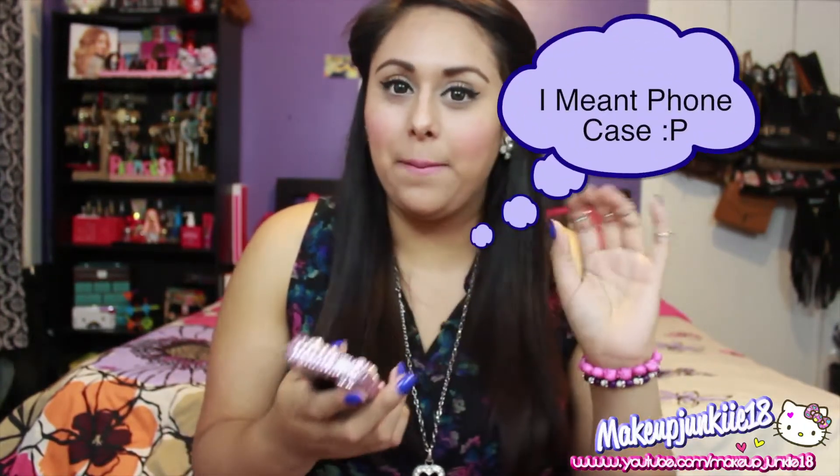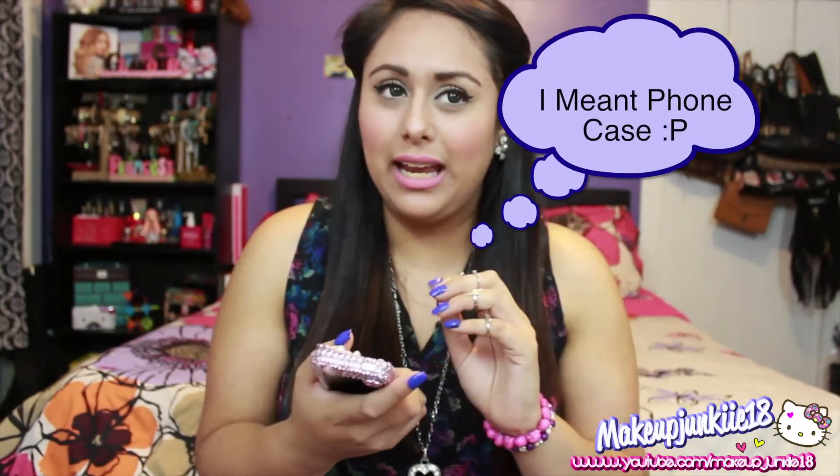I've had this phone case for a while now — maybe two to four months. Lux Addiction sent me this phone case to do a review for you guys, and it's been a long time. So after all those months, I can finally give you a good review.